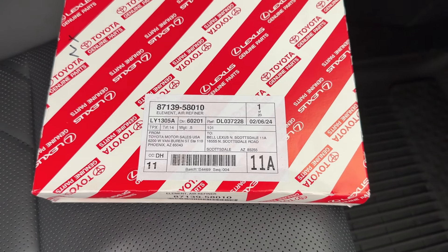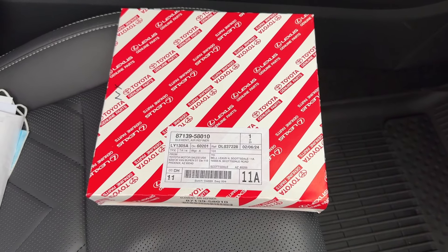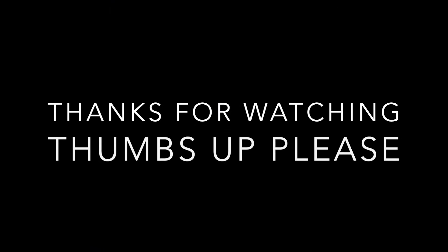Hope this video helps you out and saves you some money and time. The part number is in the description. Please help me out with a thumbs up, comment, and share. Please do subscribe, and I'll see you next time. Have a good one!